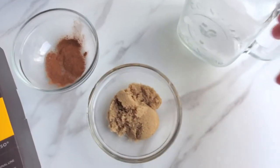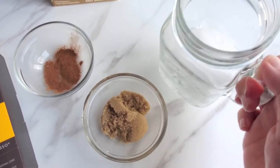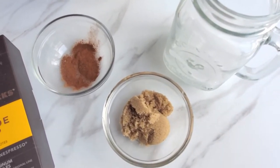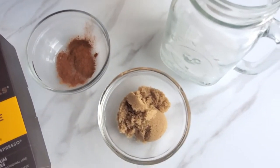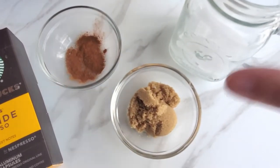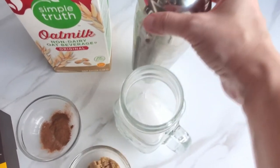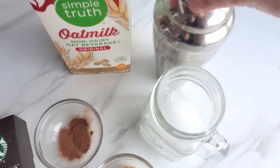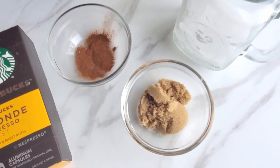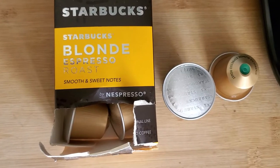I'm going to make an iced one, so I added ice to a mason drinking jar. You could also have it hot if you wanted to. Then we need to shake it somehow — some people just shake it in a mason jar — but I'm just going to go ahead and use my little drink mixer and shake it in there. Let's get started.